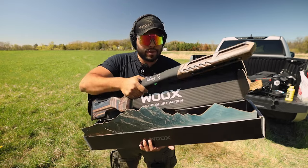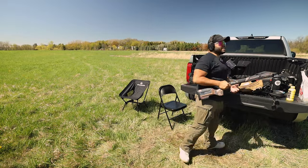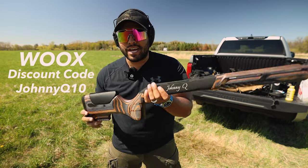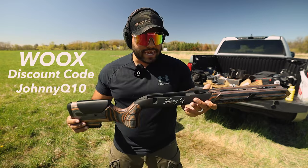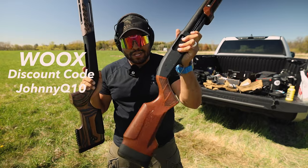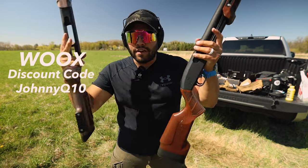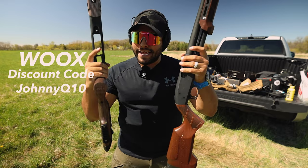This is the Hunter DBM. And in here, let me show you guys. If you use my discount code JohnnyQ10 at checkout at the Wooks store you get 10% off your order. So you could get something like this — you could get the Gladiatoria, something custom engraved, or something with the tiger wood. Whatever you want, 10% off using my discount code JohnnyQ10 at checkout.